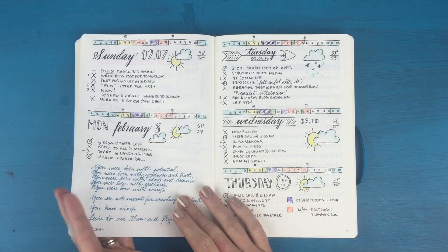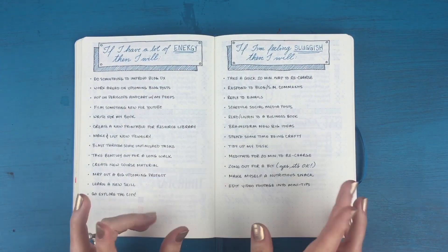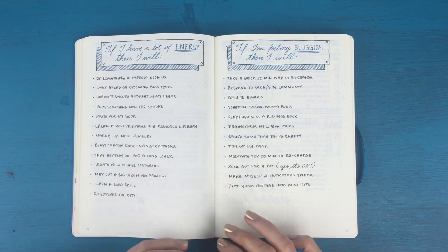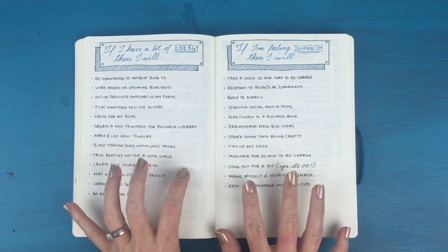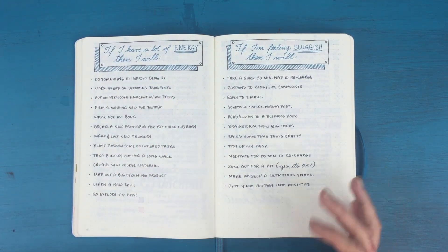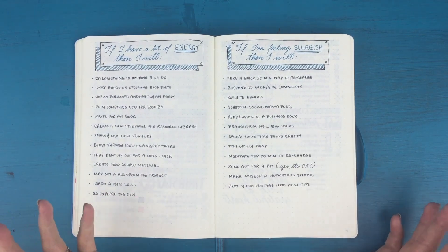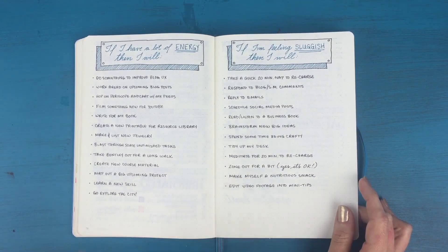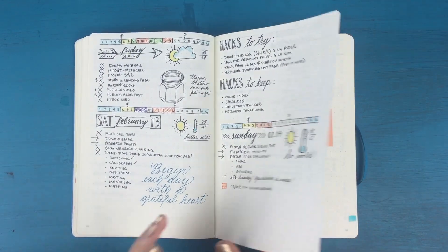This 'why do I plan' was a response to one of the plan-with-me challenge prompts — I really liked that. Then I created these 'if-then' lists. I was noticing that my energy fluctuates a lot from day to day, or even within any given day. I wanted a list of tasks to refer to: if I have extra time and a lot of energy, I pick something from this list; if I have extra time and I'm feeling sluggish, I pick from this side. I actually refer to this quite often to jog my memory — like, I could tidy up my desk or meditate for a few minutes.